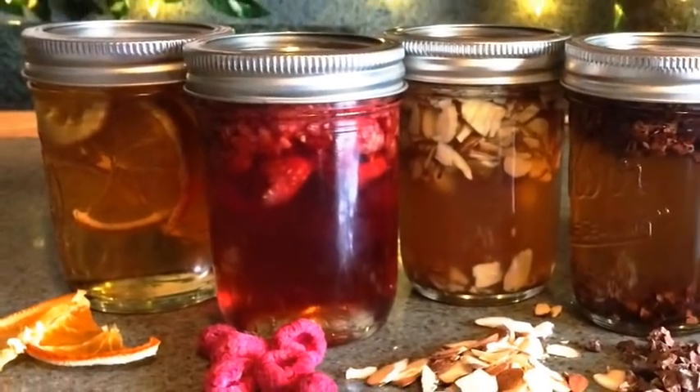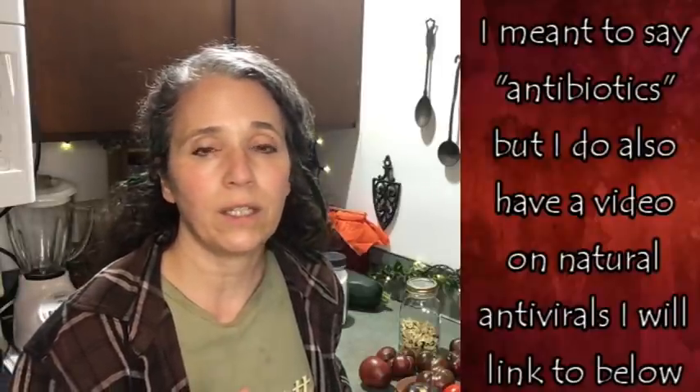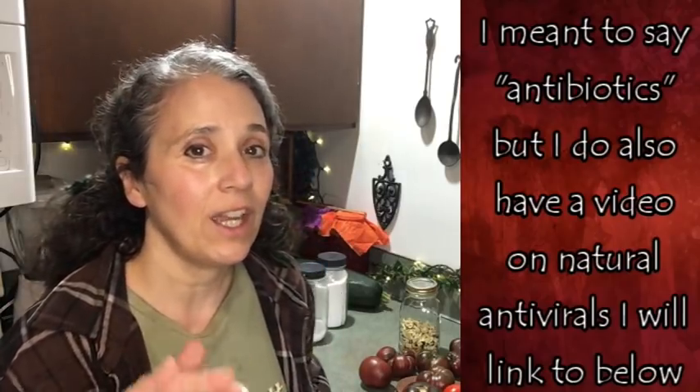One key update: I no longer use glycerin — even food-grade glycerin is safe, but raw honey is safer and healthier. Now when I make an extract and don't want straight wine, vodka, or rum, I mix it with raw honey instead. For medicinal extracts that works great. For flavored extracts, honey has its own distinct flavor unlike the neutral sweetness of glycerin, so you have to balance it. There's no one right way — find what works for you. I also have a growing playlist of natural remedy lists for specific ailments.